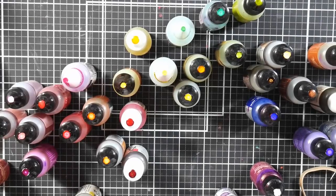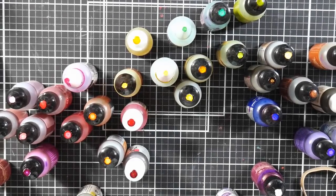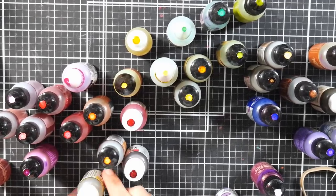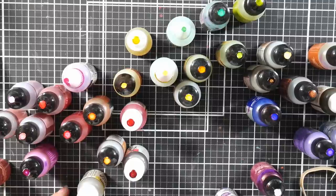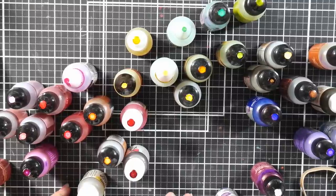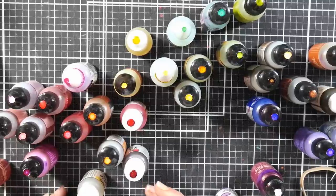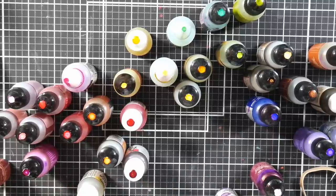Hi there, Lindsay here, the Frugal Crafter. I was doing some ink maintenance today and I thought, why don't I do a quick video to share some of my tips and tricks for getting the most out of your alcohol ink and how to save money on it too, because alcohol ink can get expensive, especially if you're doing resin projects, coffee mugs, or any of the big alcohol ink paintings. It's good to know how you can keep your inks in good working order and save some money.